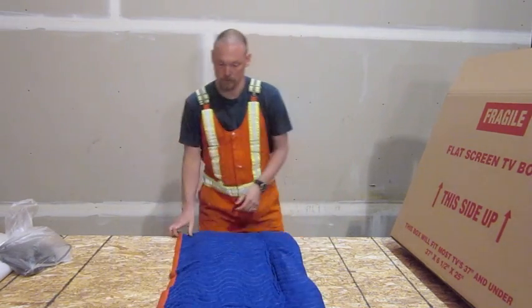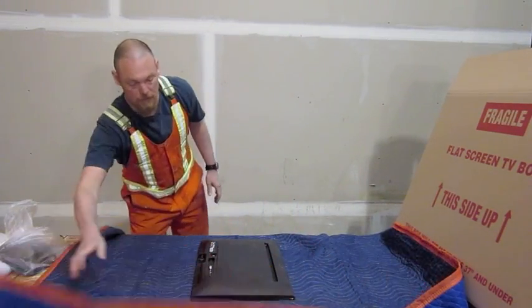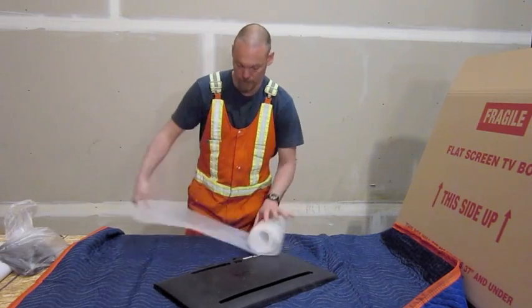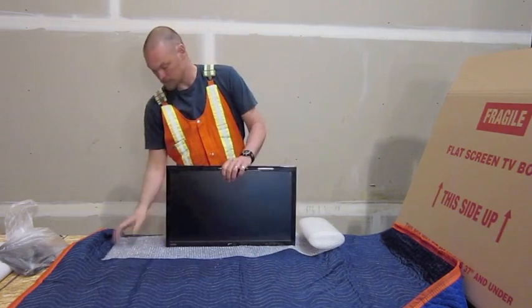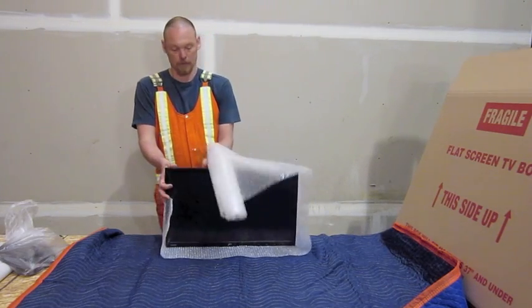If you've got a bit more time and you want to do a better job of it, you can pack it with bubble wrap and place it inside a box. Take your bubble wrap, place it bubble side up — you want the smooth side down. Place your monitor in the middle and wrap your bubble wrap around the outside.